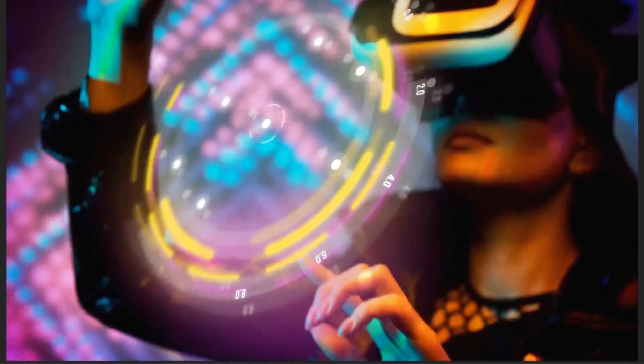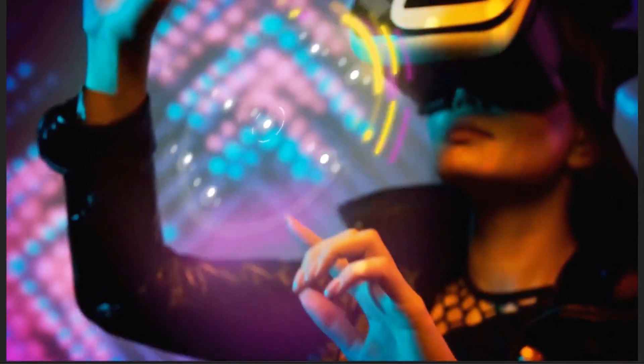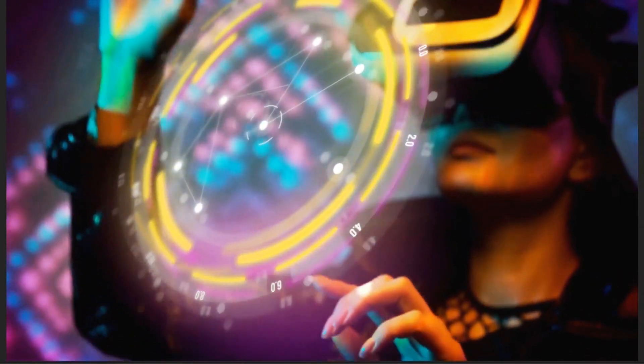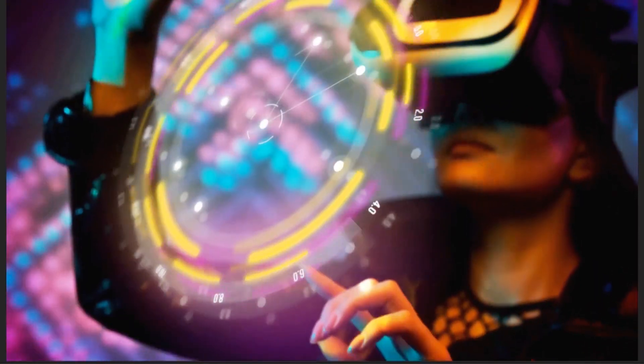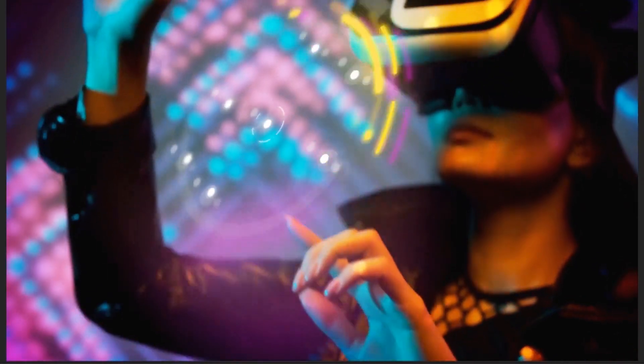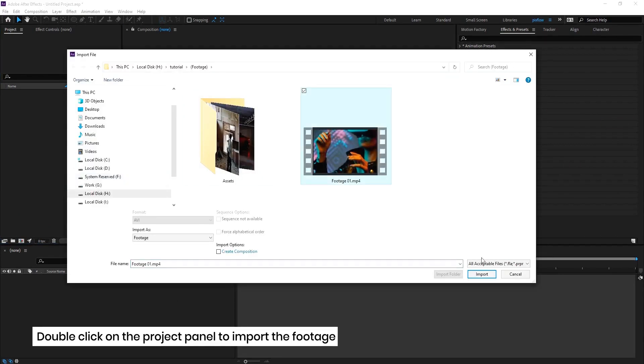Hi everyone, welcome back to PixFlow. Today we want to create another professional holographic scene using the PixFlow Cyberpunk HD pack. You can find the previous episode down in the description if you want to discover more. So without further ado, let's import the footage by double-clicking on the project.